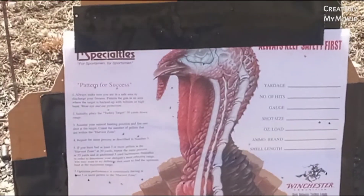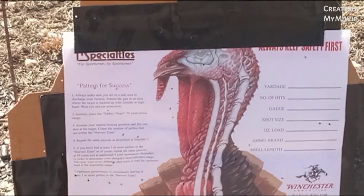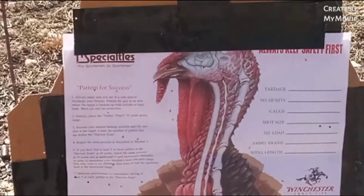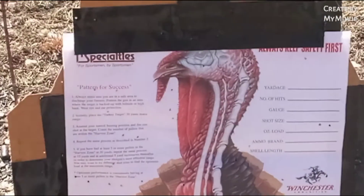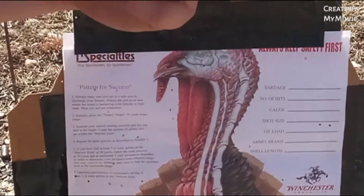I think it's got to be this choke, because it doesn't matter what shells I put through it — it's just not the right choke. So we're going to stop doing the TSSO series with this choke and move on to a different choke. You guys will see that in the next one, because this is just ridiculous. Anyway, guys, thanks for watching. Appreciate it. Checking out the GT's Outdoors channel — we've got a lot more good stuff coming. Stay tuned for that, and I'll see you in the next one.